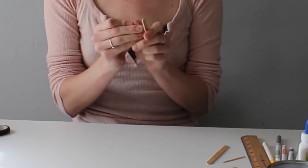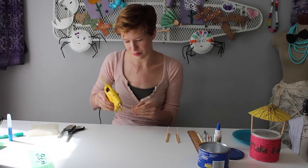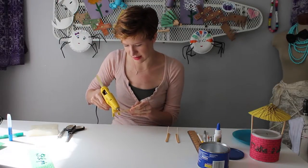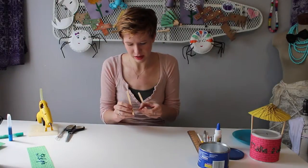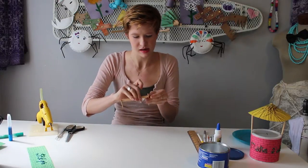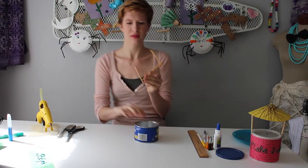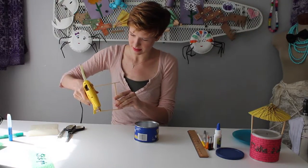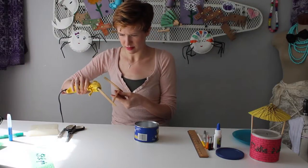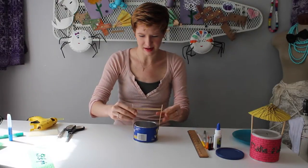Do the same thing for the other side. Then take your toothpicks and stick one in the hole on each side. Next, take your third popsicle stick and your hot glue and put a short line on each end — you don't need a lot of glue, just enough for your toothpick to lay on. Use your hot glue to secure your toothpicks to your popsicle sticks. Then add a little bit of glue to the bottoms of your popsicle sticks and secure your frame to the side of your well.